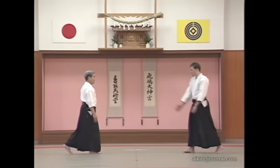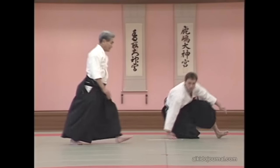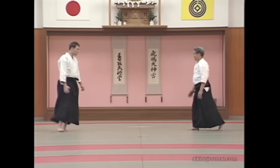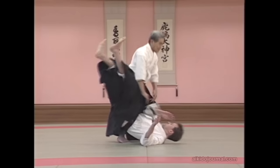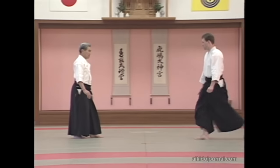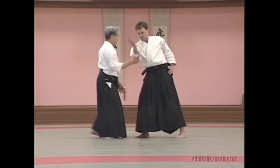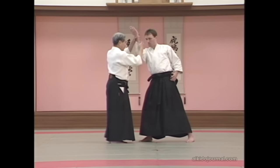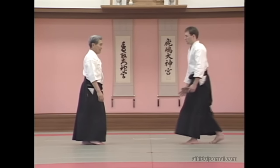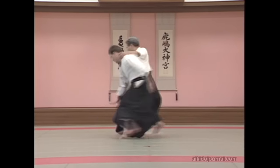We will now demonstrate Shomenuchi-Irimi techniques. To briefly explain this Irimi: here we enter this way, once again — one, two — we lead his arm this way. He attacks this way, we lead his arm this way, and throw.